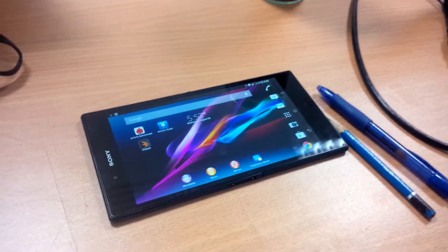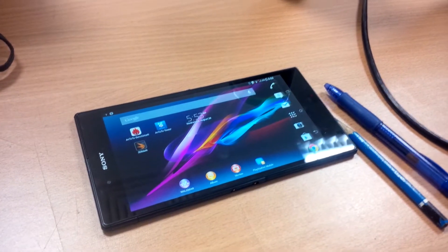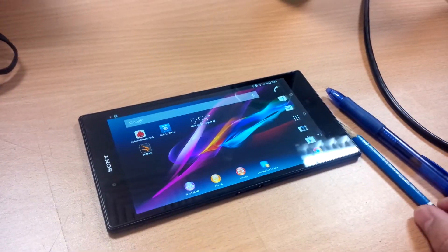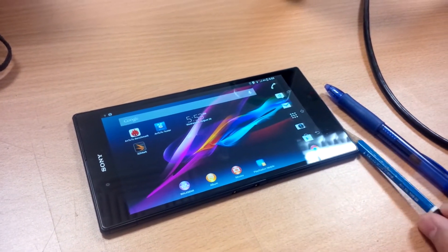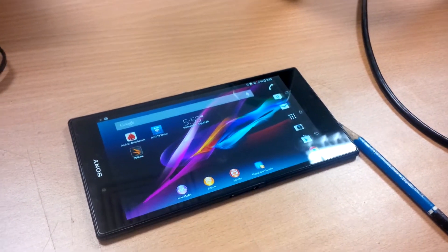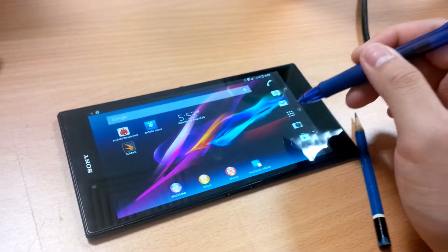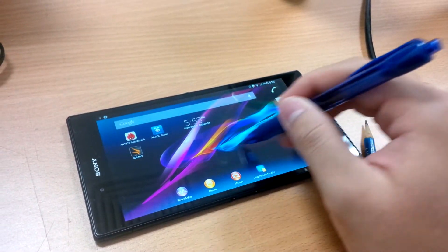Hello guys, today we are looking at the Sony Xperia Z Ultra smartphone and specifically at its touch features. I have a pencil and a pen over here today with me and I'm going to show you that this smartphone will actually respond to any kinds of touch gestures from any metal tip.